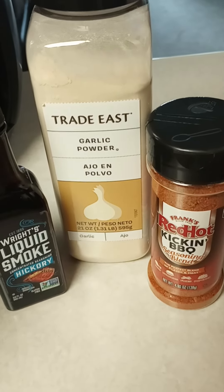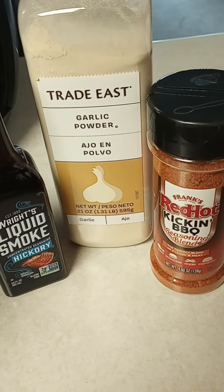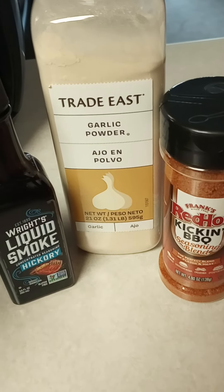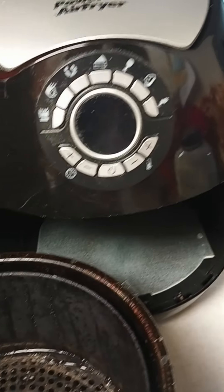Howdy YouTubers! These are the seasonings I use to make my air fryer ribs, and I'm going to show you how quick and easy it is. I just love making things in the air fryer. My daughter gave me this air fryer — I just cleaned it out.